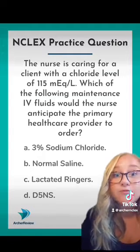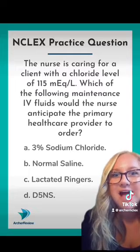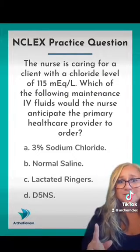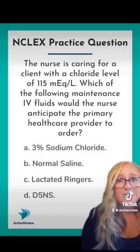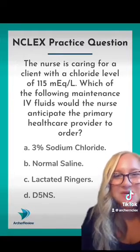Three out of four of these choices actually have a lot of chloride in them. And if you've got a client with a chloride level at 115, you sure don't want to be giving them very much more chloride, do you? That level is way too high.